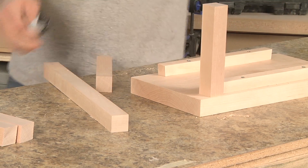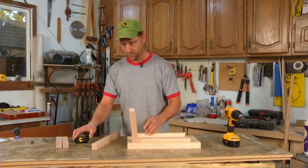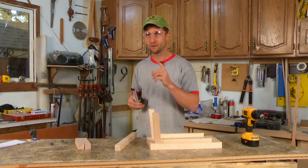An inch is just a variable — it doesn't matter. What I'm going to do now is take a measurement in between, and then that will be my long-to-long on the chop saw.